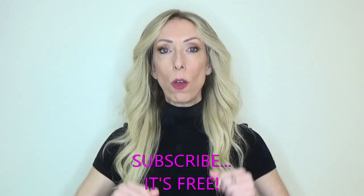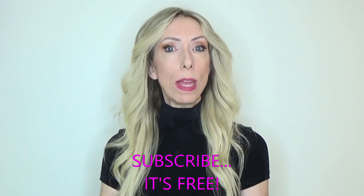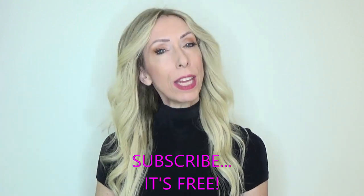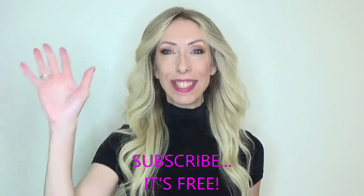I hope you enjoyed this comparison video. Please click the subscribe button so you never miss a wig review, color spotlight video, or wig comparison video. Thank you so much for your support. Take care. Bye-bye.